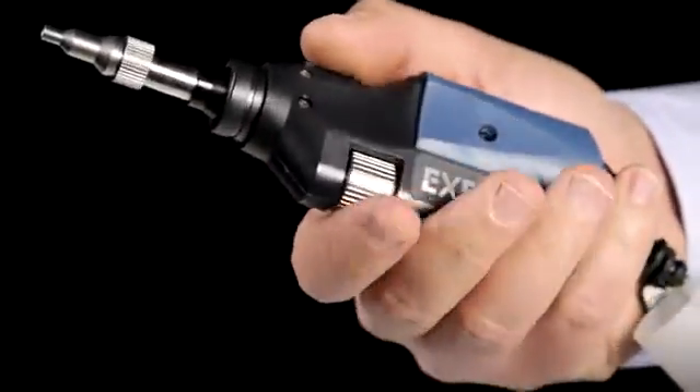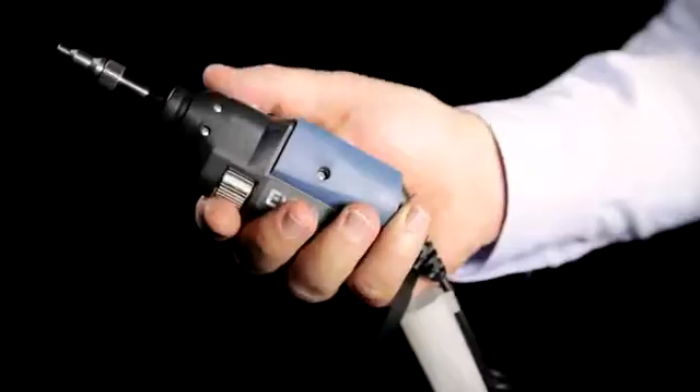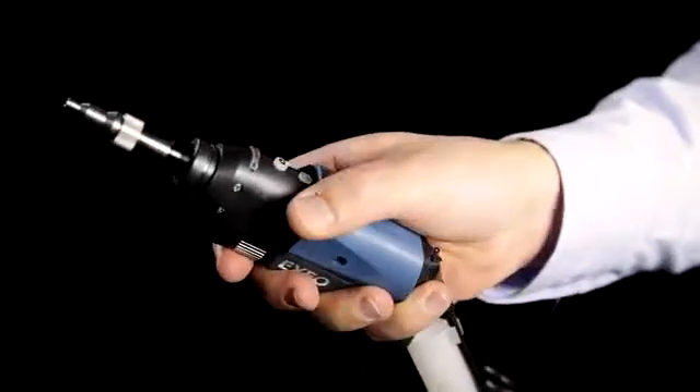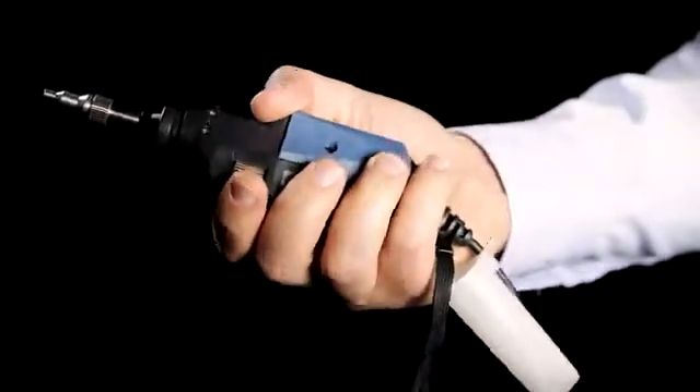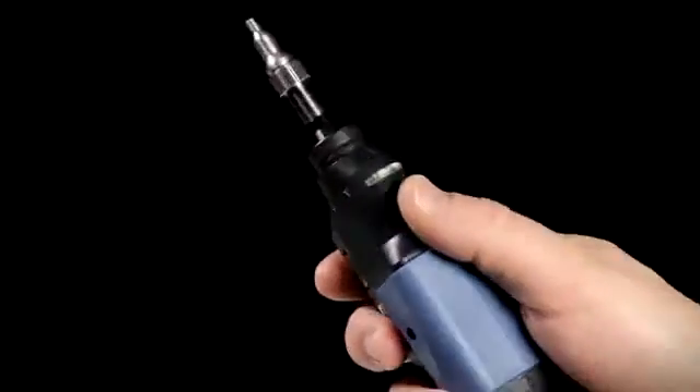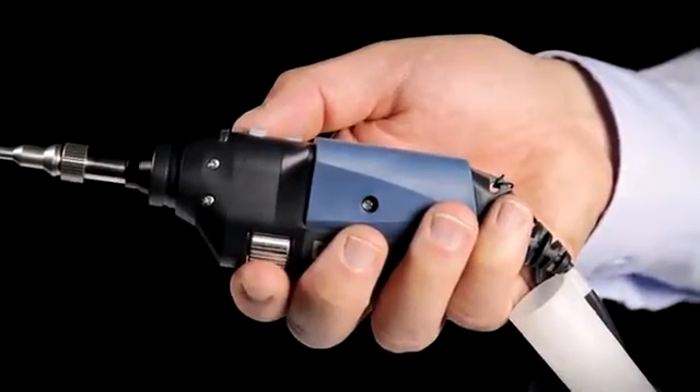The design of this new fiber inspection device has been completely re-engineered. Upon touching the device, you will be impressed by its strong build and convenient size, which fits in the palm of your hand. All functionalities have been thoughtfully laid out to provide easy and natural access to all controls.